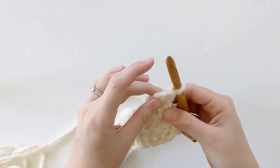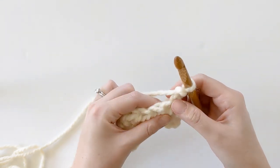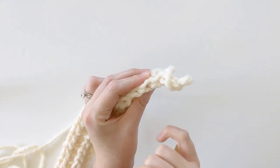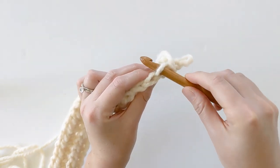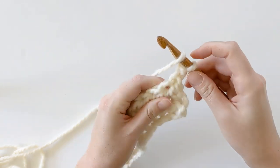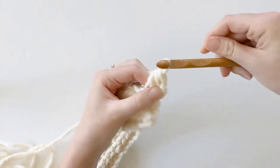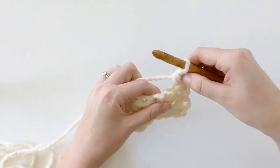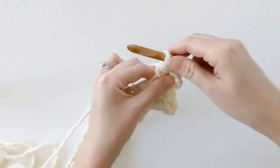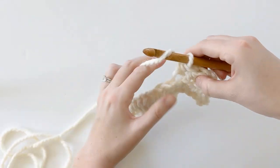For row three, we're going to work half double crochets in the back loop. The back loop is right here — I'm pushing my scarf to the front so I can see my two loops, and this is the back loop. Yarn over, insert your hook in the back loop, yarn over again and pull through, then yarn over and pull through those last three loops. Continue to make those half double crochets in the back loop until you get to the end of the row.